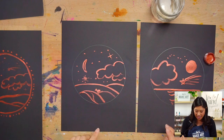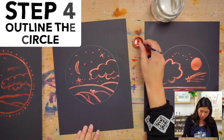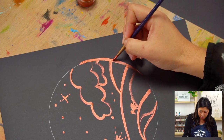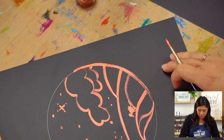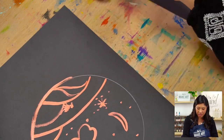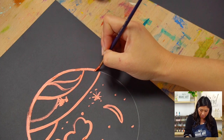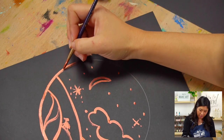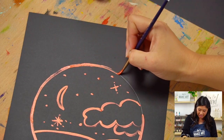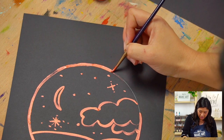The fourth and last step is outlining our circle. Take your paint and paint directly on top of your pencil line. I like to rotate my paper as I do this so I'm not reaching awkwardly. This paint is a little thicker, so if you pick up too much just tap off the excess to the side.